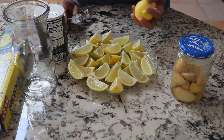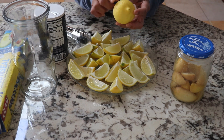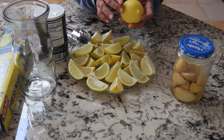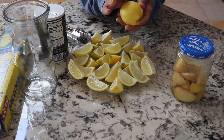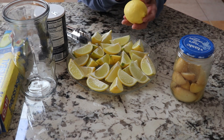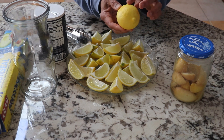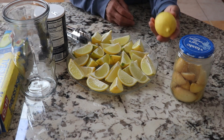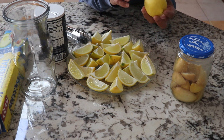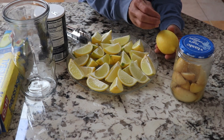The way I do it is I pick the limes and then let them sit on the counter, or garage, or wherever you want, for at least a week. I do this to let the oil in the skin of the lime or lemon dry up, so that when you preserve it, it doesn't have that really sharp taste in the skin.